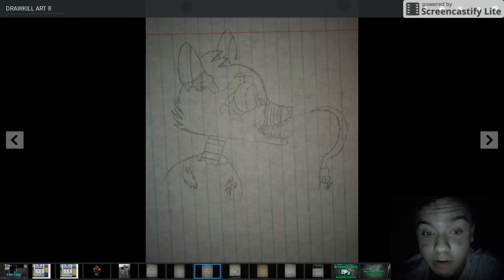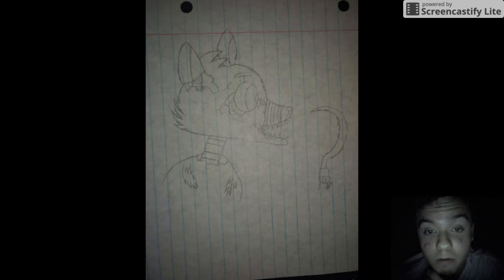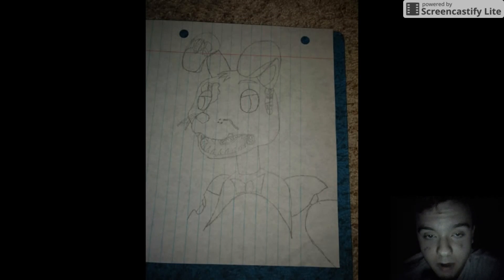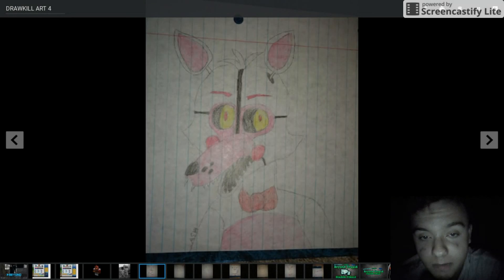Yeah, this one is awesome. I absolutely love this. Give it some color and this would look freaking awesome. I do like this a lot. I think you did a really good job on that one. I'm guessing this is either Nightmare Bonnie or Springtrap. I'm guessing it's Springtrap because it looks more like Springtrap. And I love it. This looks incredible. I'm not a Springtrap fan in any way, but you did an awesome job on them, that's for sure.